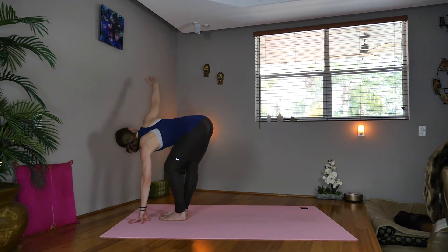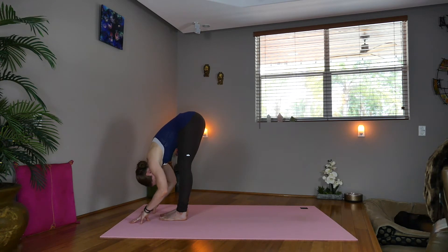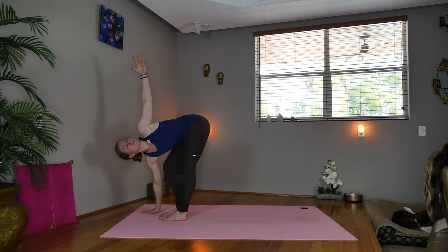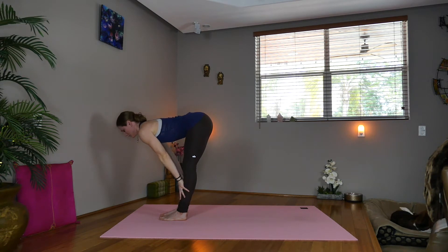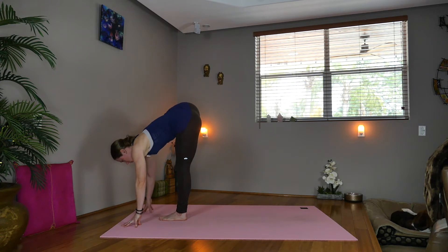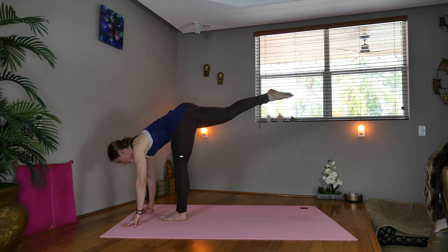Exhale, lower down, fold. Inhale, bend the right knee, sweep the left arm up. Exhale, fold down, release your head. Inhale, lengthen halfway. Exhale, take the fingertips down. Now shift over to the left foot, pick the right foot up, hover, take a breath. Now extend the right leg back behind you.